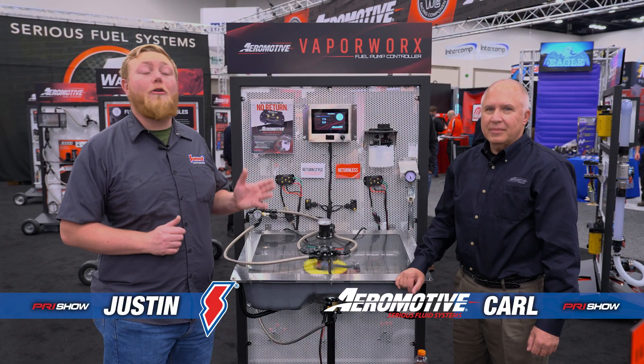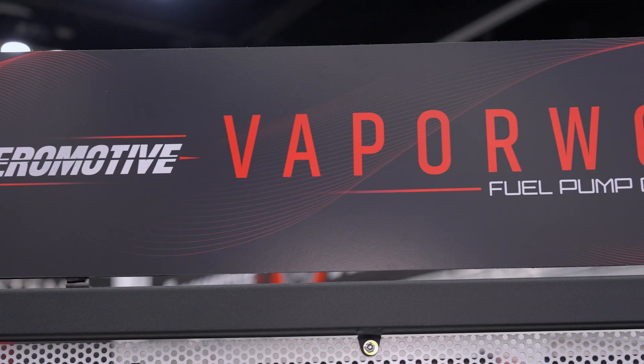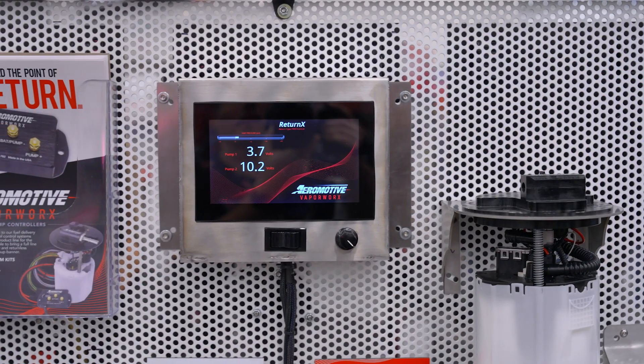It's Justin here and we're at PRI 2024 with Carl of Aeromotive, checking out one of the amazing new products they brought to the show. This is their new fuel pump controller. Run me through this and tell me how it works.